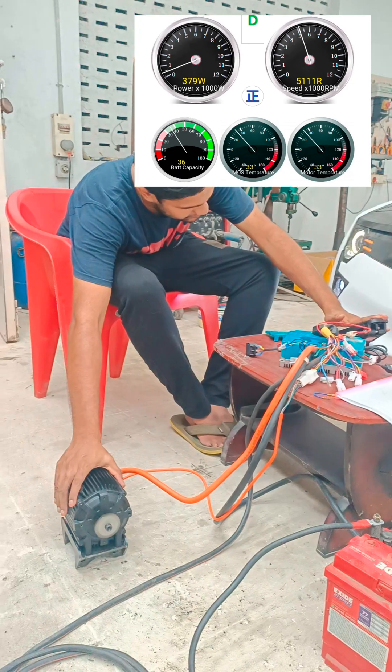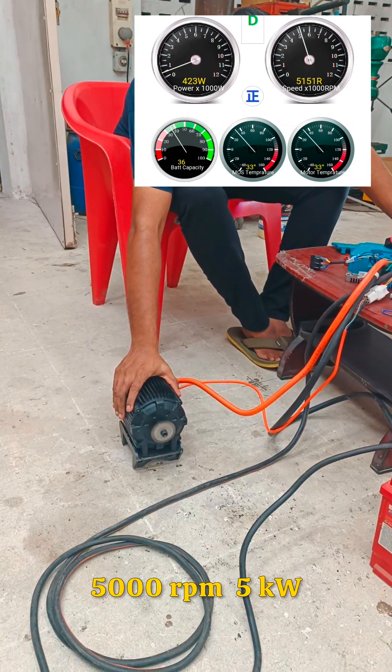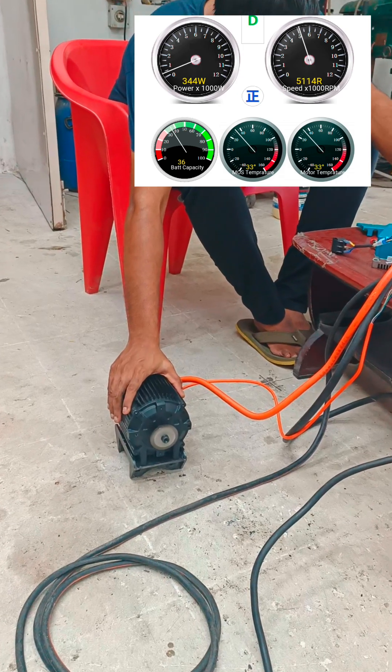I have procured a 72-volt Kunray 5-kilowatt BLDC motor and a matching far driver controller and wired them up on the bench.